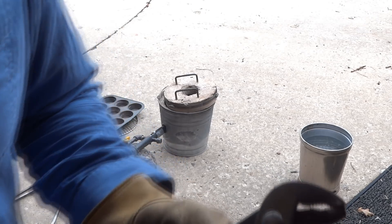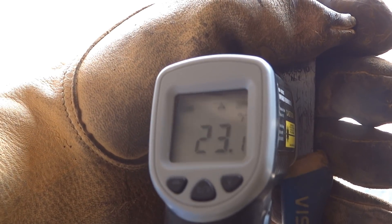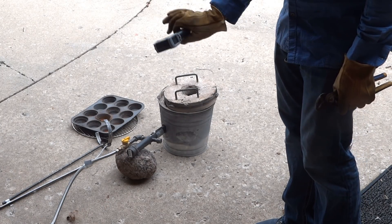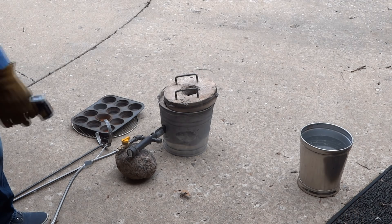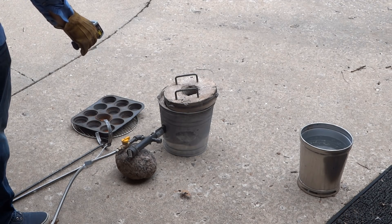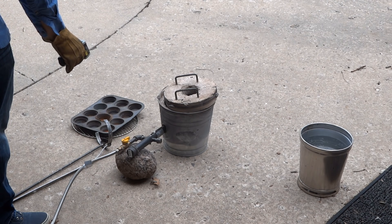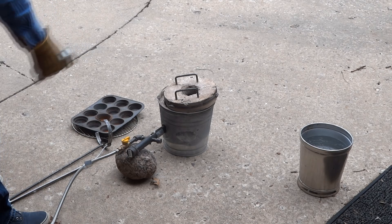Looks like my thermometer broke — shined it straight into the fire and it says it's 23 degrees Fahrenheit. That or this thing's junk and I should just toss it in there and get its fiery death over with. It's been going for about 15 minutes; the hot end of the pipe is only at 240. Valve is at 100 — I might want to get that valve further away from the burner.